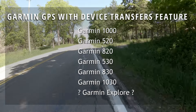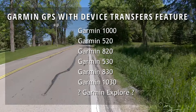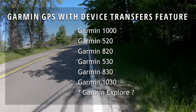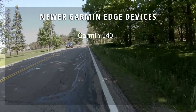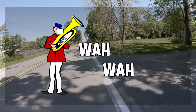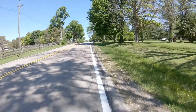I don't own a Garmin Explorer and I can't tell you if it has the feature or not — I tried to do a bit of research but couldn't find anything about it. If you own a Garmin Explorer, I'd really appreciate it if you could comment below and let us know if you have the Device Transfers feature. Now, if you have one of the newer Garmin Edge computers like a 540, 840, 1040, or the Explore 2, this is not going to work. I have no idea why Garmin would remove such a great feature from their newer product lineup, but as of the making of this video, that's what they did.